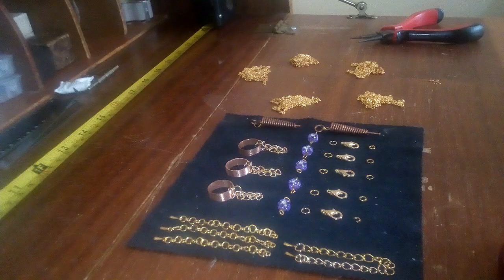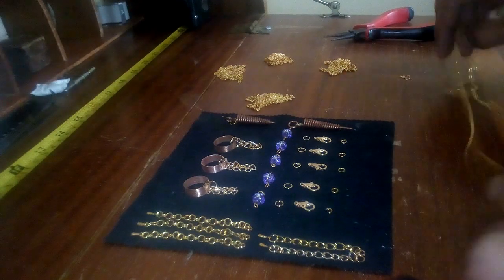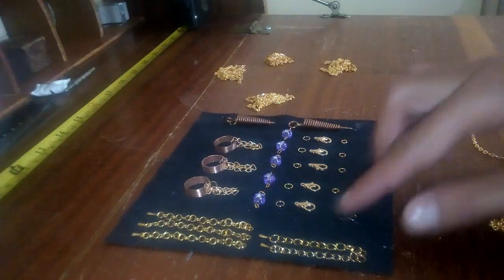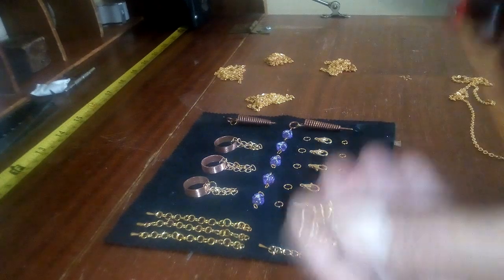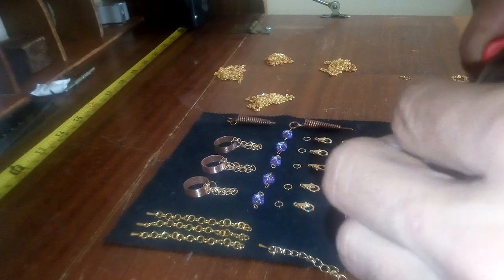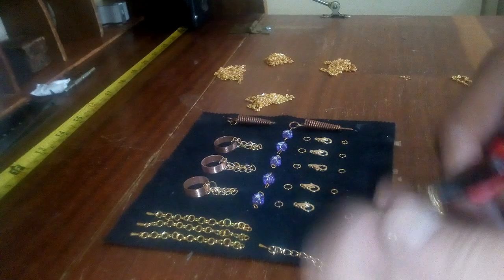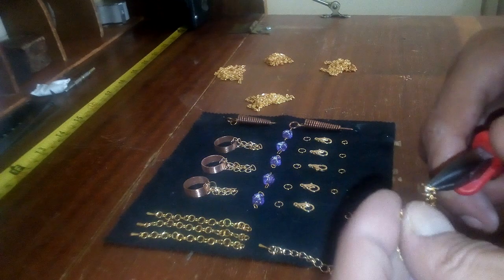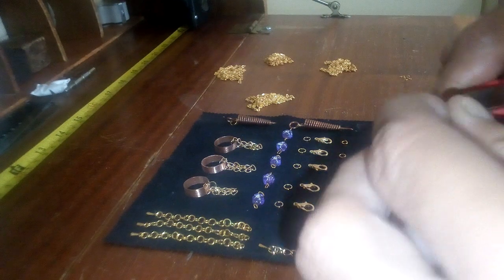So now we need to attach all these things. Split rings - let's do the adjusting things first. Should be reasonably easy to open. Probably be tricky threading them through these tiny holes - but no, not so much.